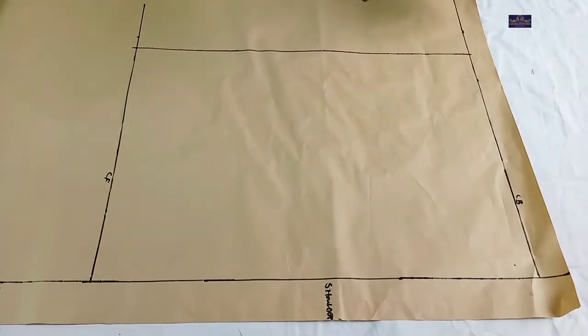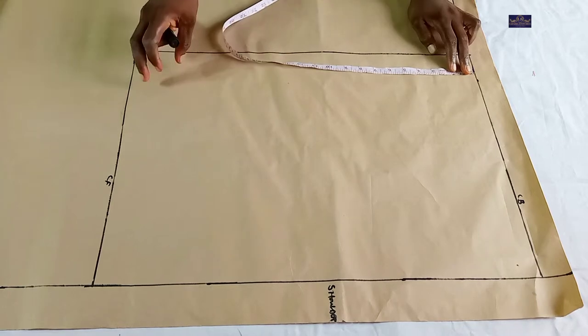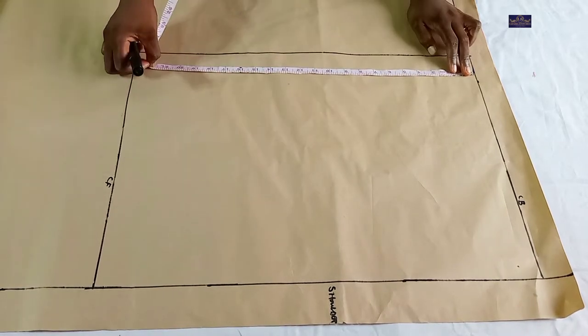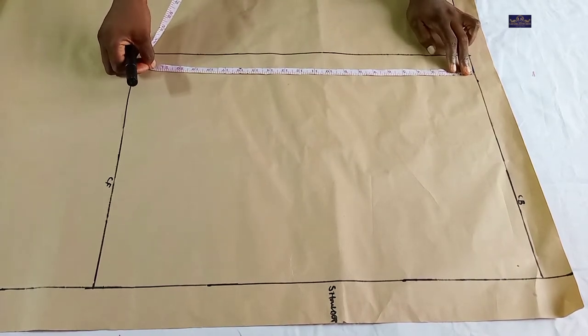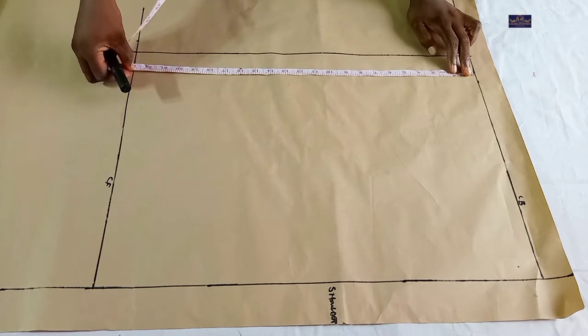I use the largest part of my body measurement, which is the bust, to draw this line. What I did is I divided my bust circumference by two and added four inches allowance to each. Now my bust circumference is 38 inches. 38 divided by 2 gives you 19 inches, plus four inches allowance, that gives you 23 inches.